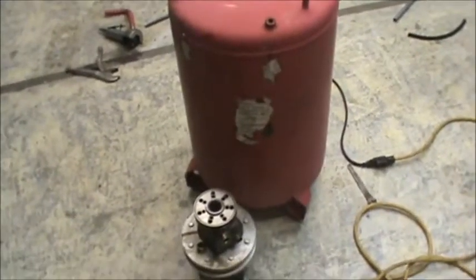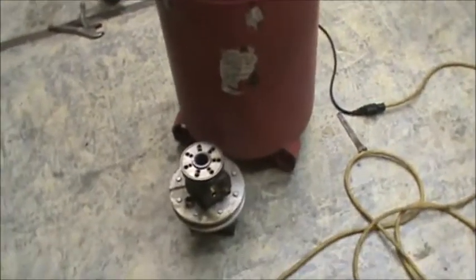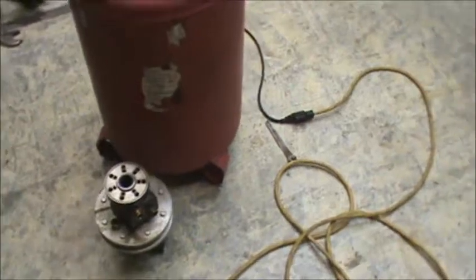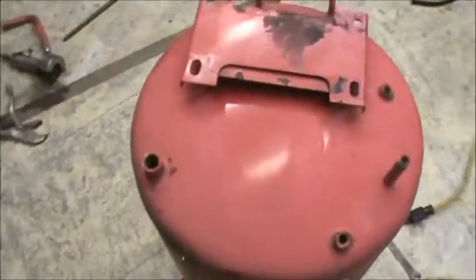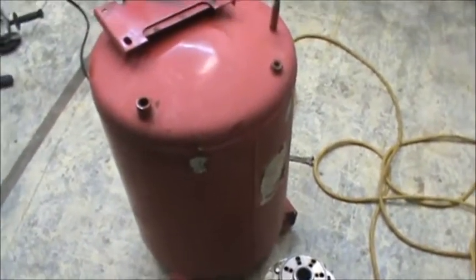On my last Clems experiment, it actually did show some promising results, but due to the poor hydrostatic motor that was in it, it actually seized up. So I'm going to be working on that. What I'm going to end up doing is using this old air tank as the main reserve for the hydraulic fluid.